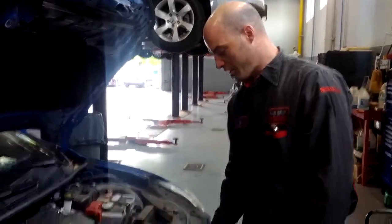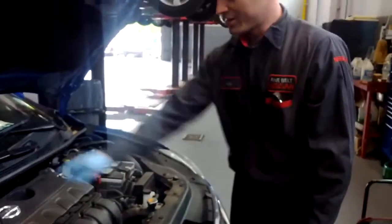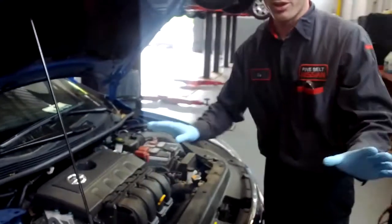I always put the oil cap right here. This way if you were to close the hood, you couldn't close the hood. I forgot to put the oil cap on before — believe me, you'll forget.